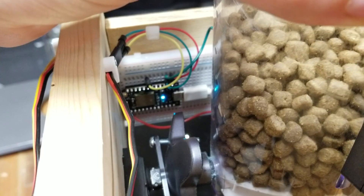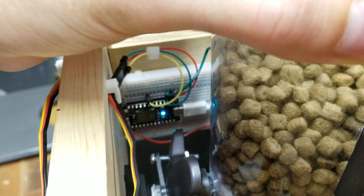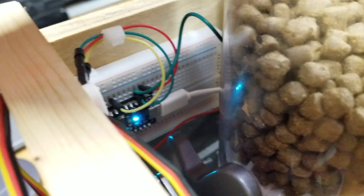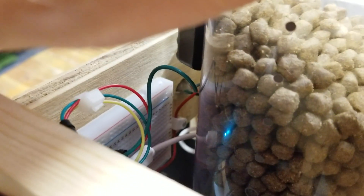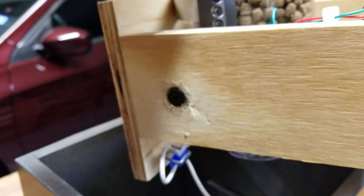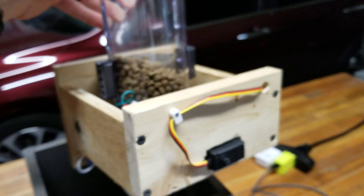Wires going into the Photon — you've got positive, negative, and a signal. And then I've also got two wires coming out of the Photon going to the speaker in the corner. And this is just a little buzzer. Very, very simple.